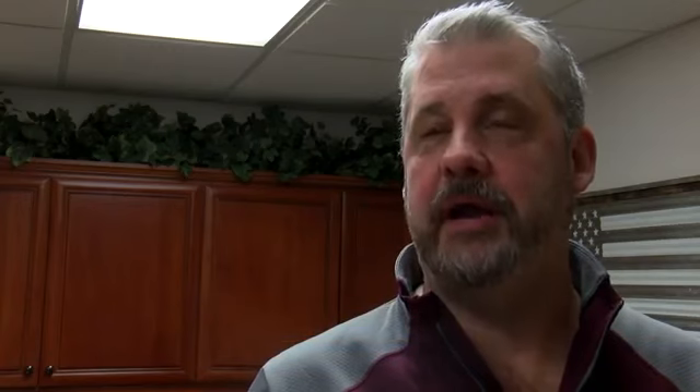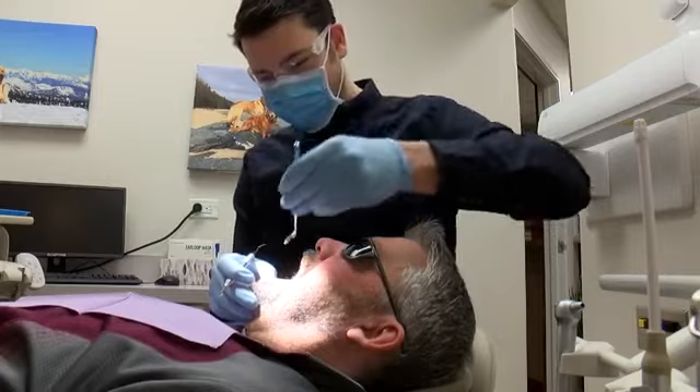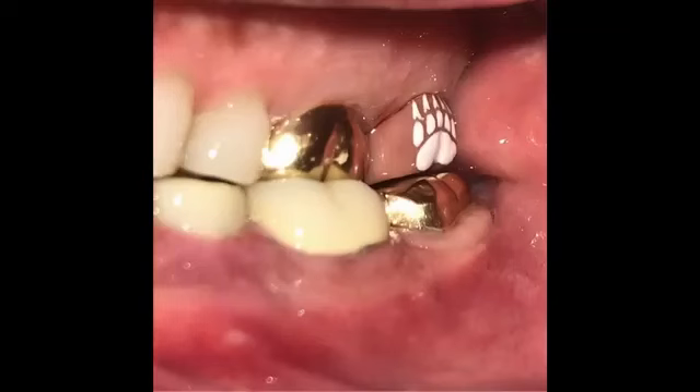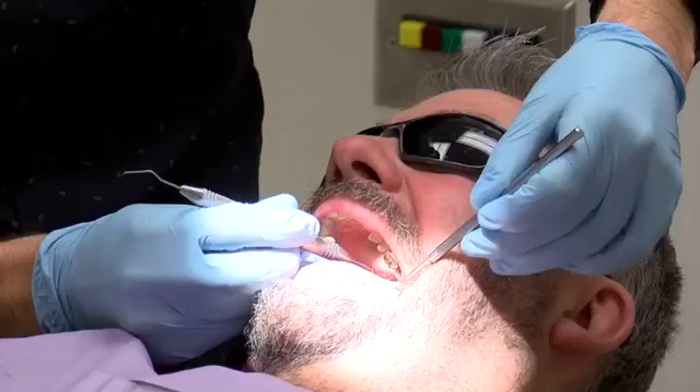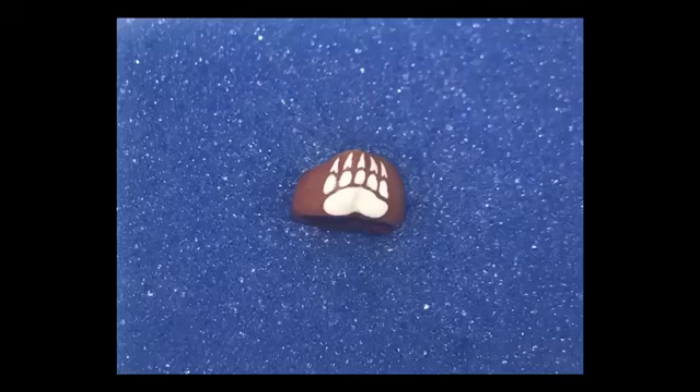My brother thought I was crazy. He didn't think it was actually for real, and my friends, they kind of know me well enough to know that I would go about doing that. This is Scott Williams, the self-proclaimed ultimate Grizz fan. And this is Scott's tooth with a Grizz crown. Williams has been in the Flathead for over 30 years, and tells me this is just another piece of Grizz memorabilia to add to his collection.